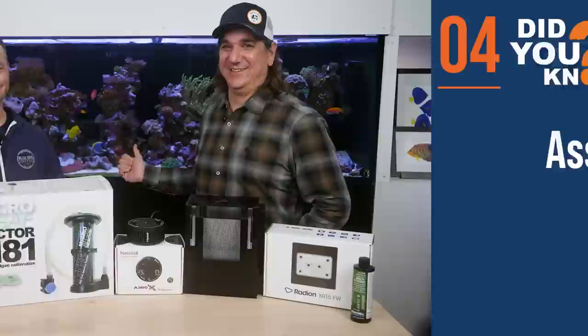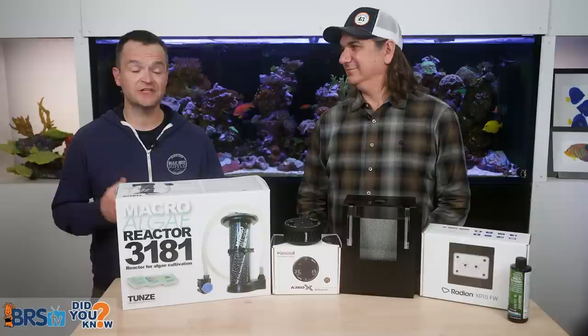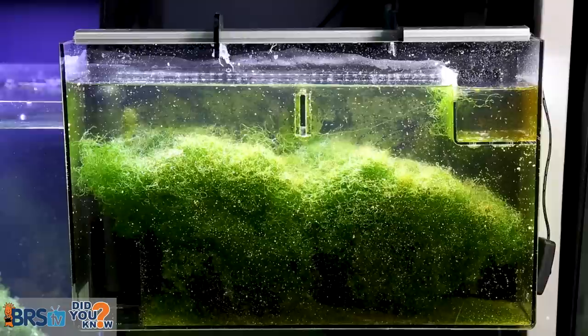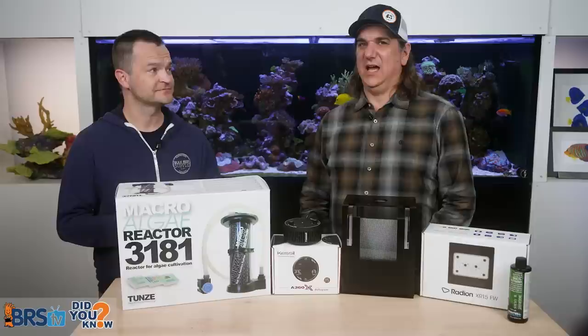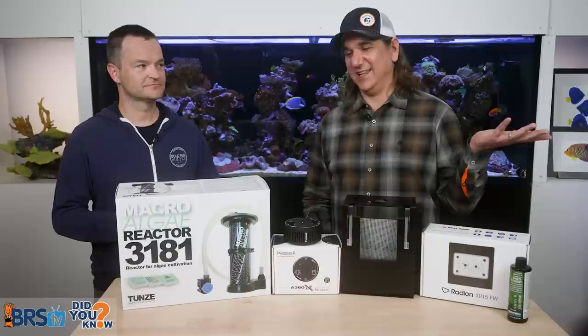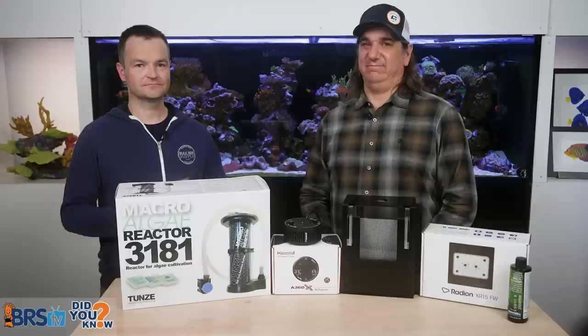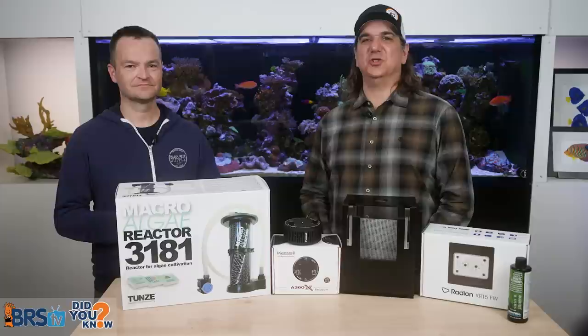Mistake number four is assuming your refugium needs to be big or huge. The reality is it doesn't have to be. You don't need a gigantic sump. In testing we did, a larger refugium in a sump can get you near zero-zero, but a smaller hang-on-back refugium does a fantastic job of keeping nutrient levels down. In one test, we fed every single day and after seven weeks, the control with no refugium hit around 70 ppm nitrate, while the one with the hang-on fuge and low light was at five — single digits, super low. It's just this hang-on box of algae. So simple.